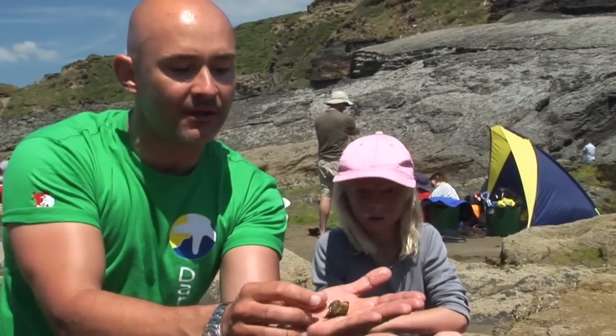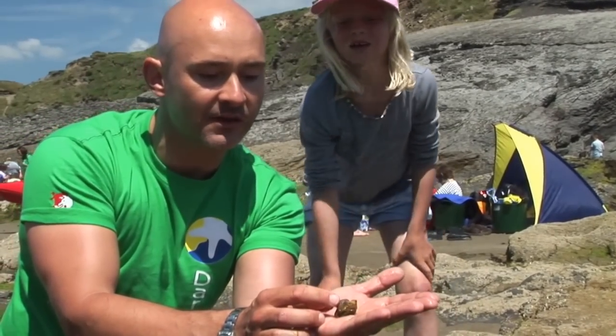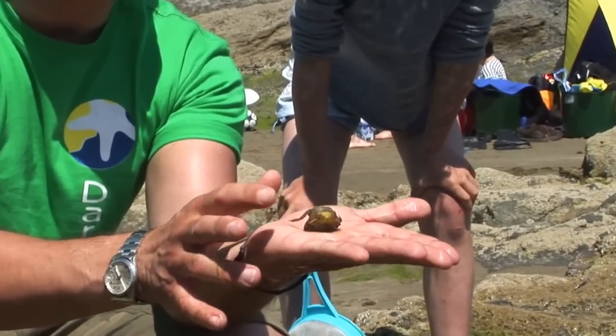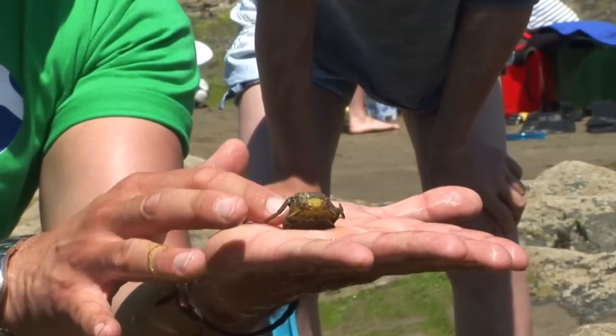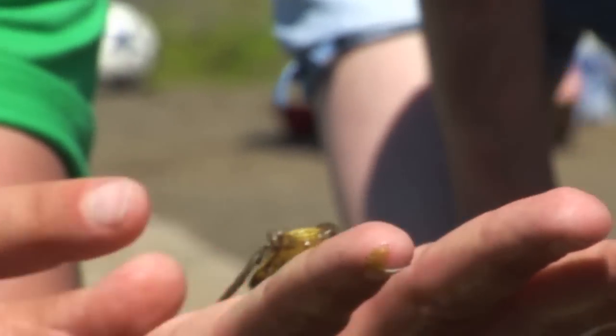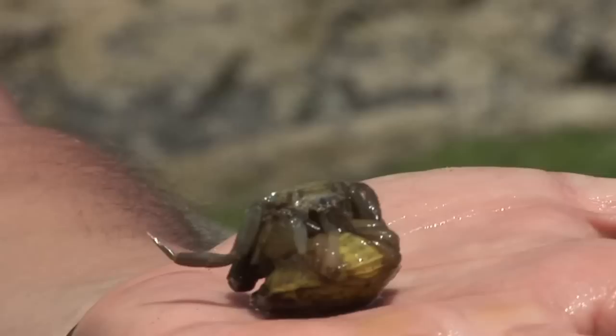Can you see? Its legs are coming out. I don't want to force it, but if I just turn it around like that, you can see. What we're left with now is just this empty shell, almost like a suit of armour. I just need to keep wetting him, because that makes him weightless when he's in the water, so it's a lot easier for the crab to do what it needs to do.